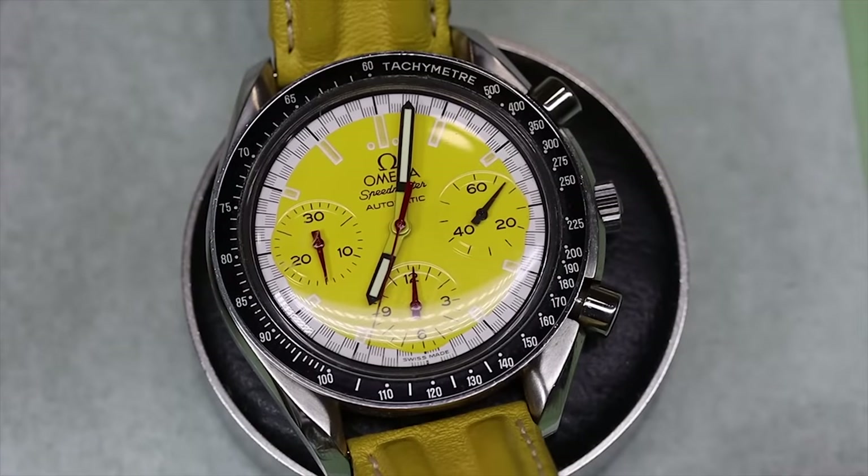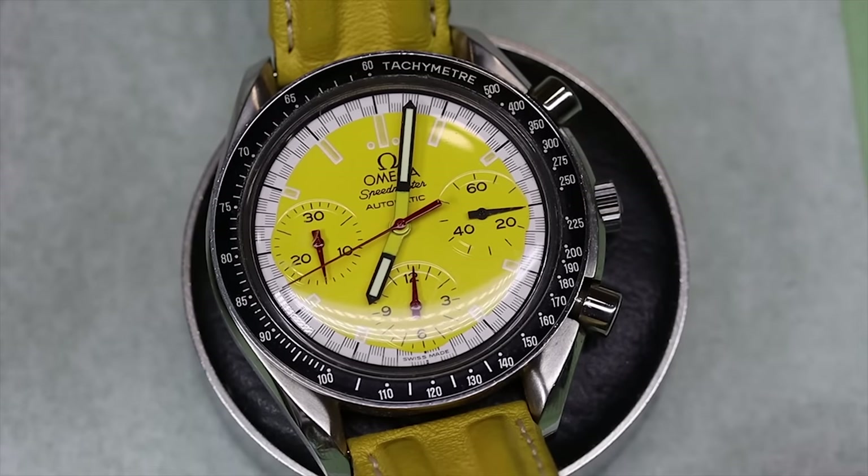Hello boys and girls, guys and dolls, friends old and new. Welcome back to the channel. My name is Theon and today we're going to work on this Omega Speedmaster Reduced Michael Schumacher Racing Edition.